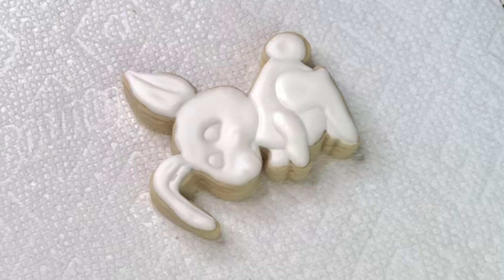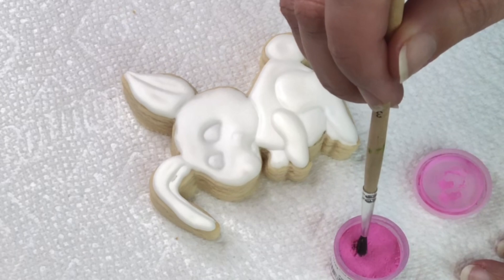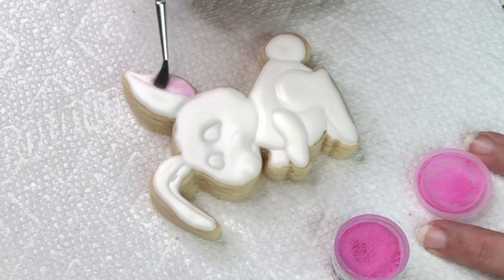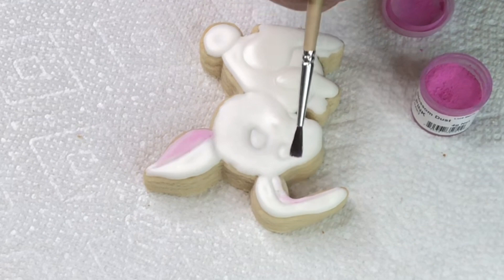The bunny is dry to the touch, but if I push it it will still leave a mark, so he's not completely dry but dry enough for this step. Here's just petal dust and I'm gonna use some pink to color inside the ear — just dry dust on a very fluffy brush. Make sure you don't break into the icing. If you don't trust yourself, you can let the bunny dry completely and come back to this step the next day.